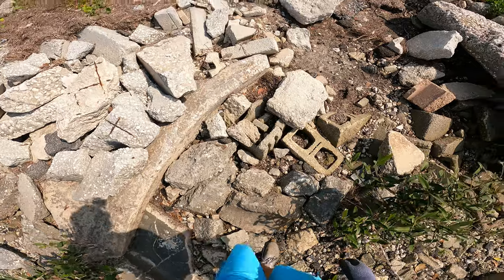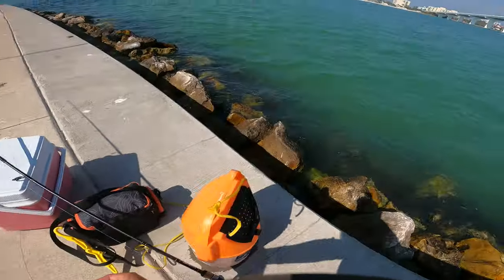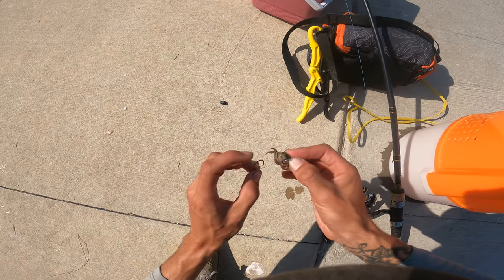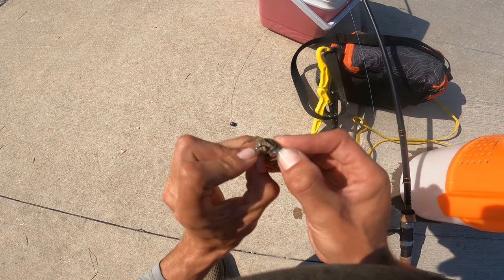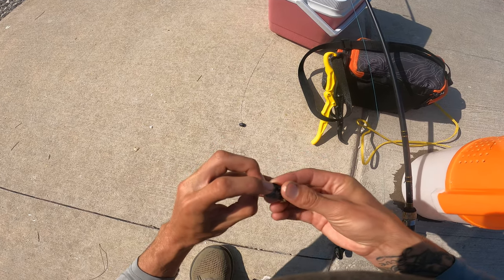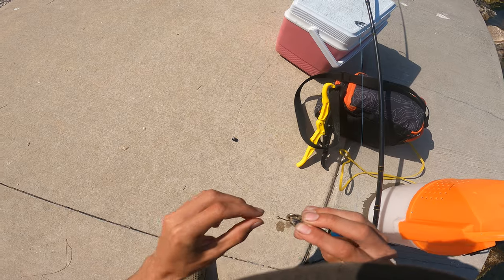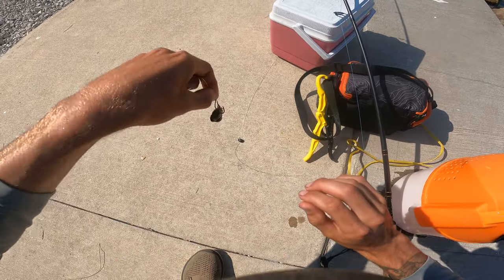We are at our first spot here and I put my first crab on. So that's how I like to do them — I like to break one claw, and then there's a little hole right there where that claw was. Put your hook in there and then go up through the back just like that. That's how I like to do them.